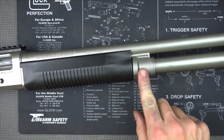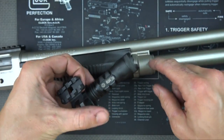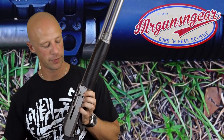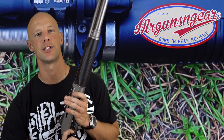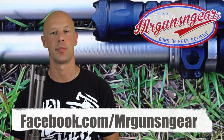Now the gun is back together. We want to do some basic function checks: lock the bolt back, make sure it's good; hit the release, make sure it's good; with it on safe, make sure the trigger isn't dropping; put it on fire, pull the trigger — it should work; hold the trigger to the rear, cycle the action, and the trigger should reset — which it just did. Function check is good. The shotgun should be good for the next range trip or for home defense. If you have any questions, post below in the comments or on Facebook, and thanks for watching and subscribing.